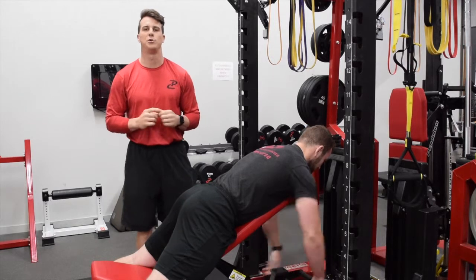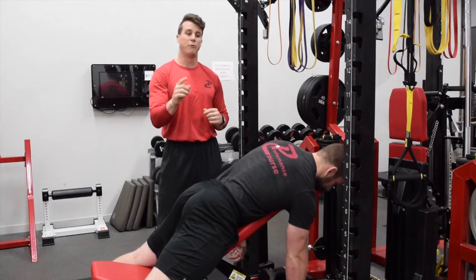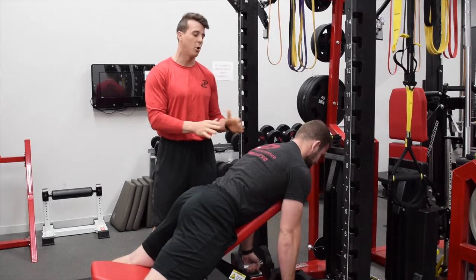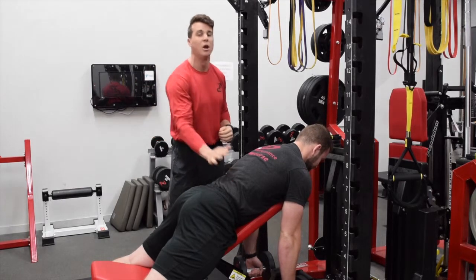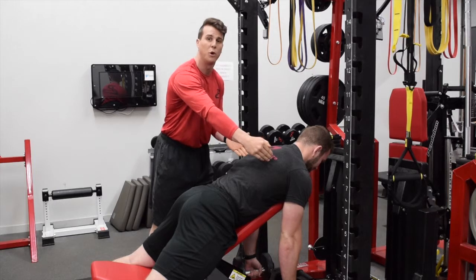Hey guys, welcome back. We're going to show you another one of our horizontal rows. We've showed you the board row before where we're completely horizontal to the ground. We're now going to show you what we call the bat wing row. We raise the incline — it's a great beginner exercise because it takes the stress off the low back and lower body and we can really isolate the horizontal row.